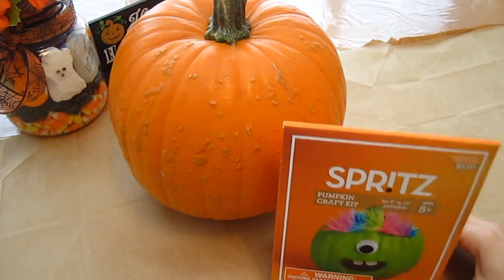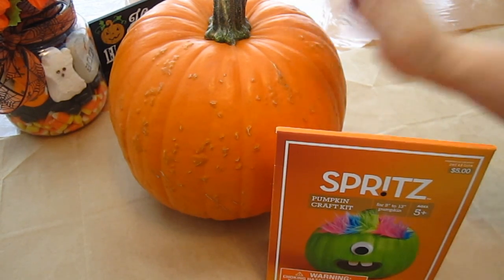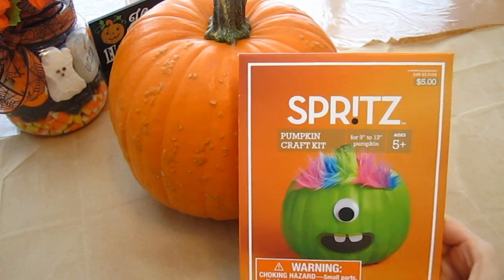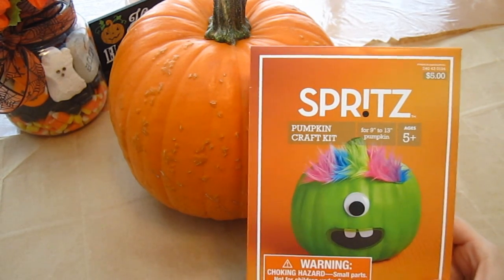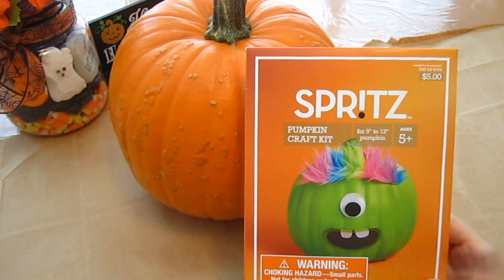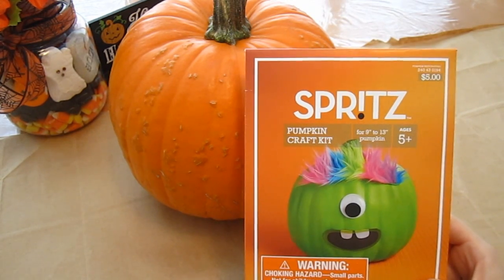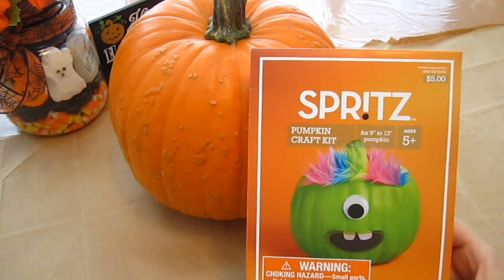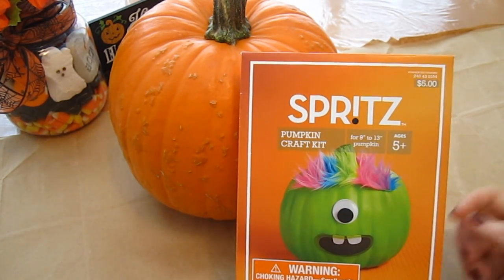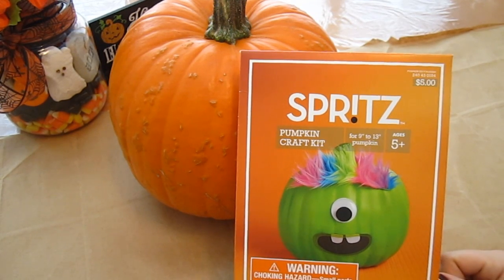So here's what you're going to need. Obviously you're going to need your pumpkin, and you're going to need some type of pumpkin craft kit. Now we purchased this one at Target for $5, but I'm sure they have these at Walmart, Target, grocery stores, pumpkin patches — I'm sure you can find these anywhere. And if you can't find the kit, you could go to a craft store and buy the supplies that you need for this.